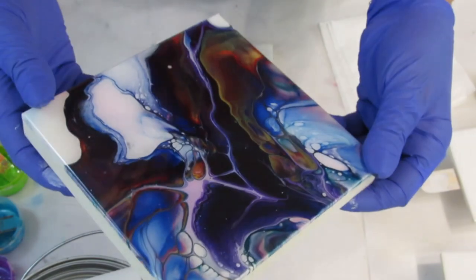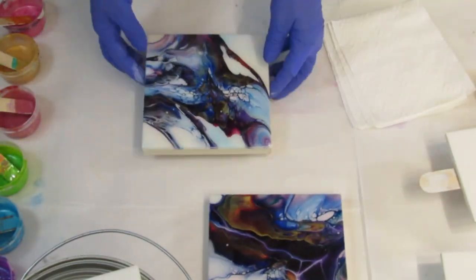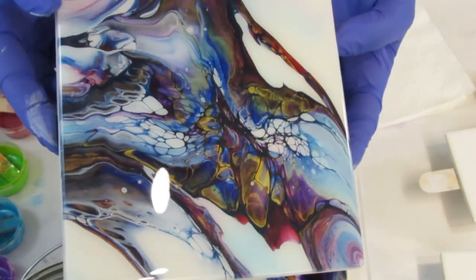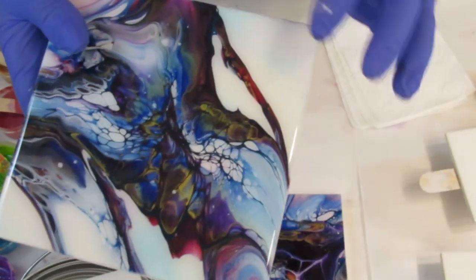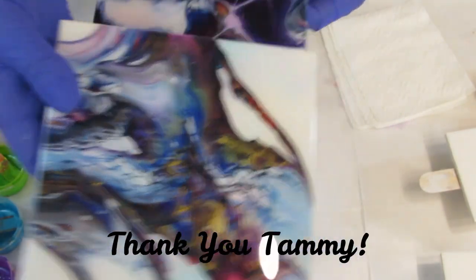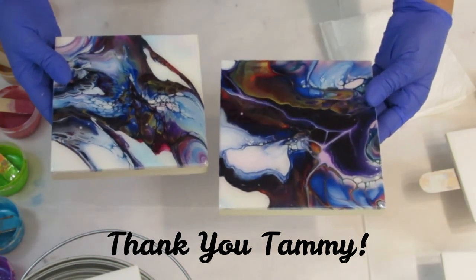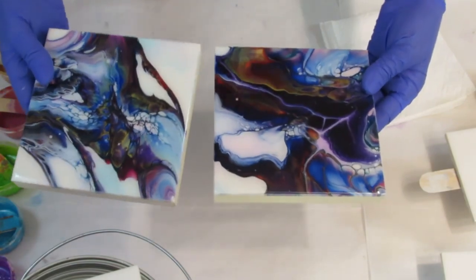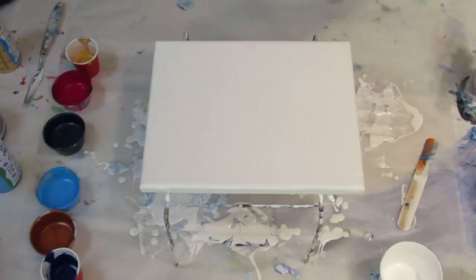We try to support each other as artists. This is another one — so pretty! So thank you, Tammy. If you don't subscribe to her please do. She's an amazing artist and a great teacher. These two together are really cool. Check her out — I'll have her link in the description below.